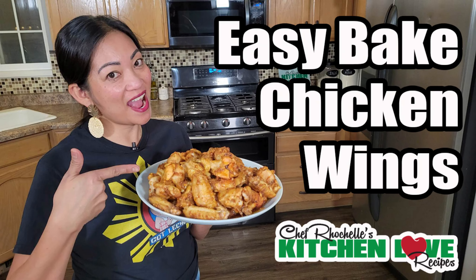I already preheated my oven to 425. Here are the ingredients for our baked chicken wings — of course chicken wings, this is about 10 pounds.